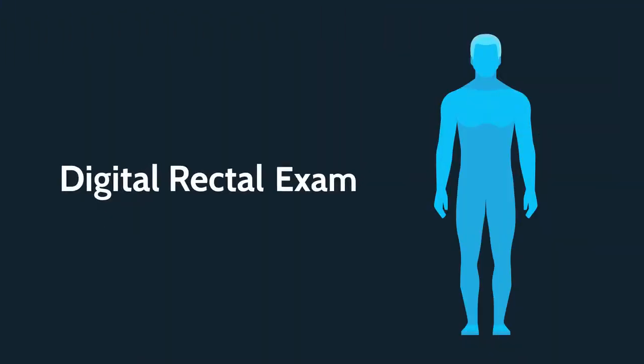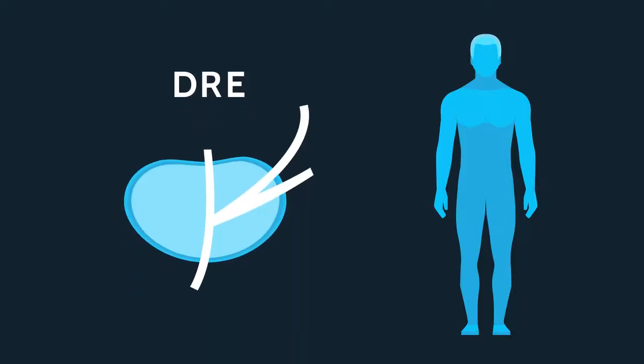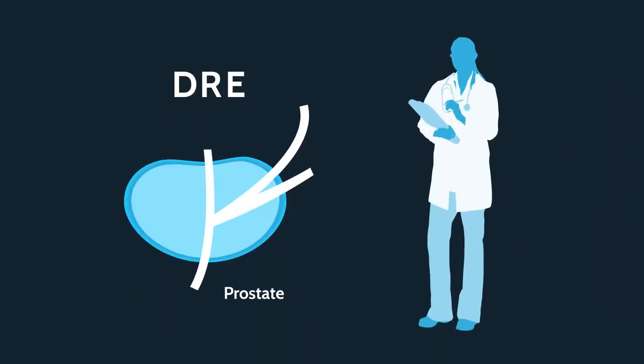A digital rectal exam, or DRE, is a physical examination of the prostate. Your doctor inserts a lubricated, gloved finger into the rectum to feel for irregularities in shape, size, or texture of the prostate.